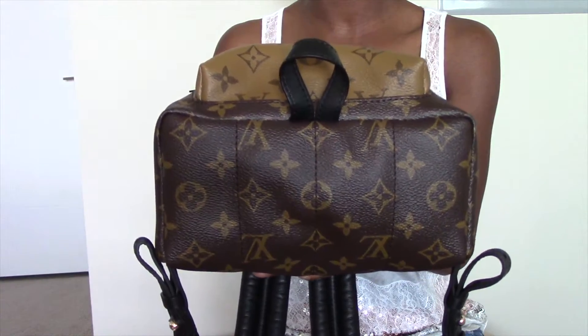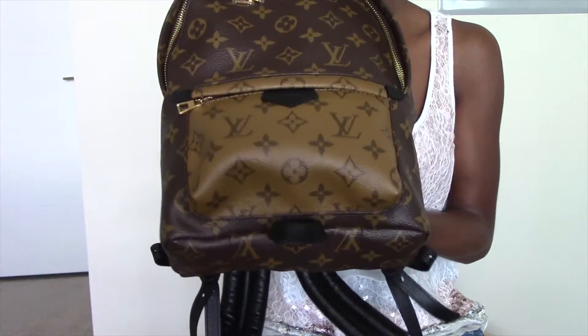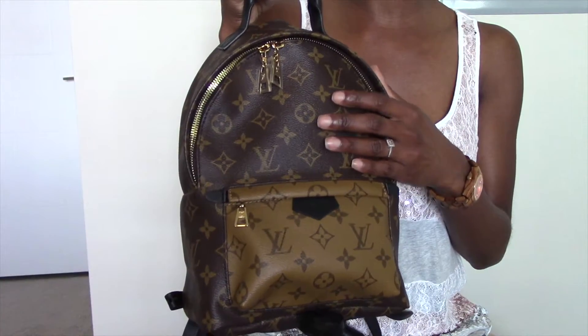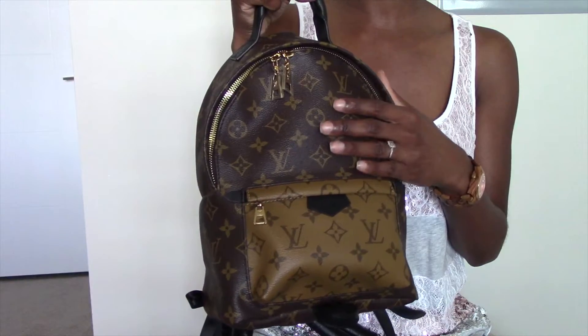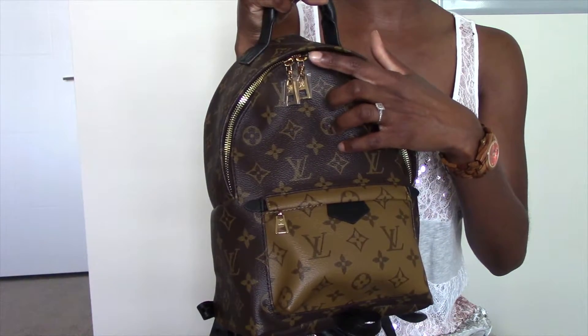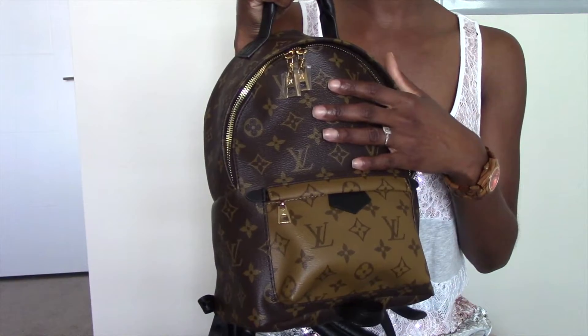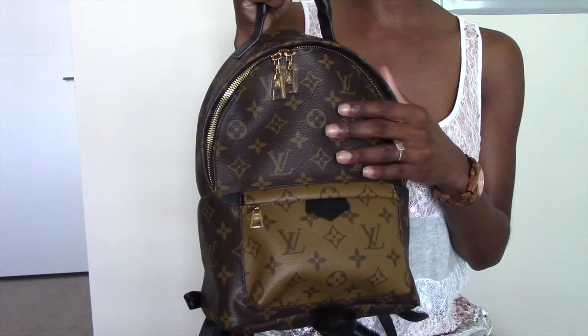Here's a side view and a closer look at the bottom of the bag. You have no feet — you simply have the leather scarf holder. Now let's take a look at the interior of the Palm Springs PM. Before I get into the interior, I do want to share one con about the zip closure of the Palm Springs backpack, and this is a con for many people that own it.